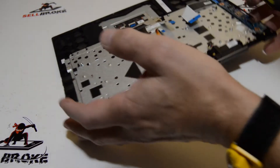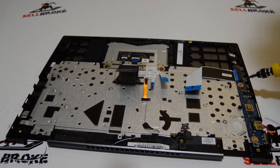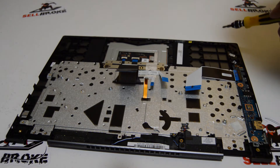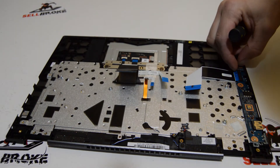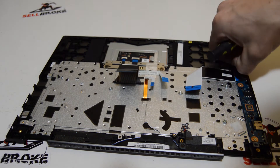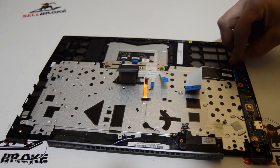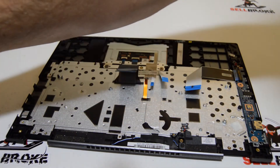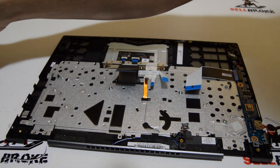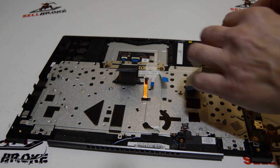We'll go ahead and remove the I/O board. These little tiny connectors can be kind of a challenge, so what I like to do is just get a small slotted bit.